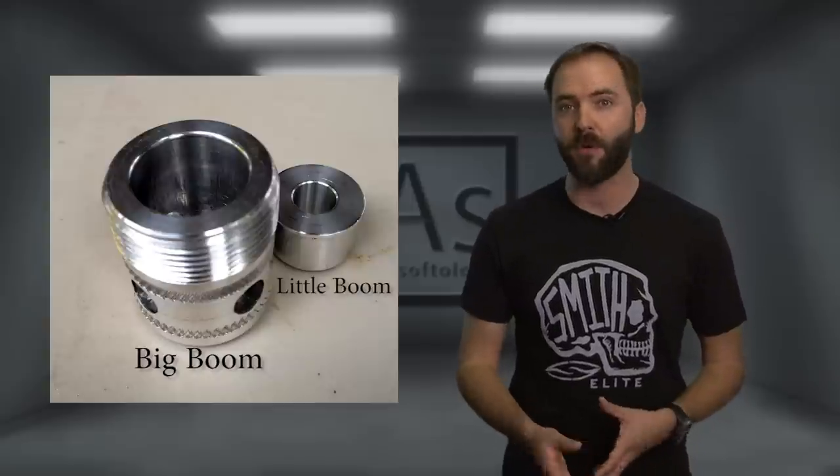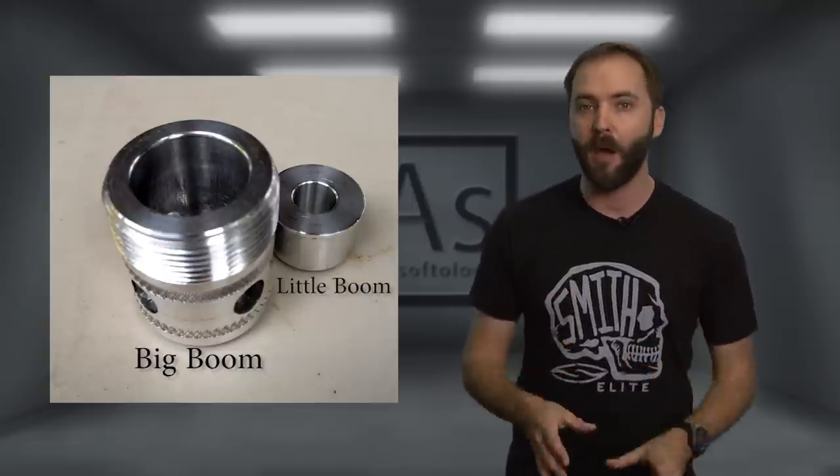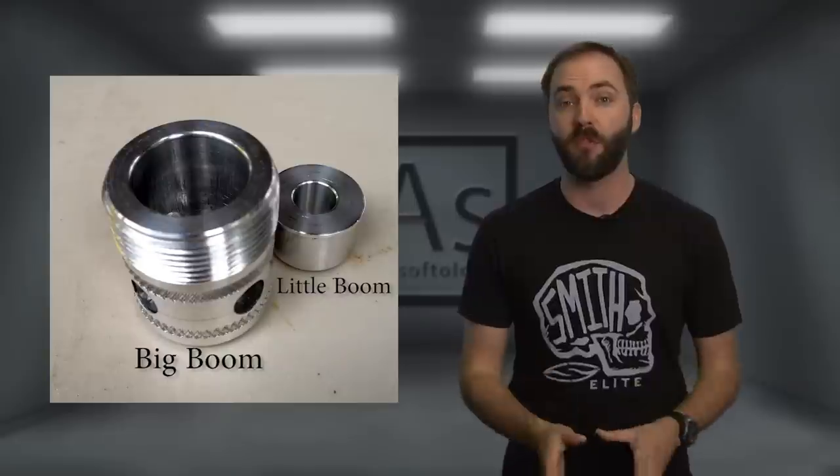Now if you really want to turn up the juice, you could use the optional 12-gauge blank adapter and really crank the sound up, but we don't recommend that for airsoft use — that really should be for law enforcement and military training.